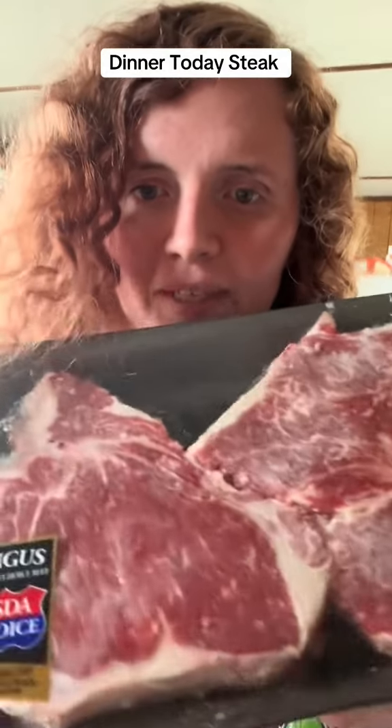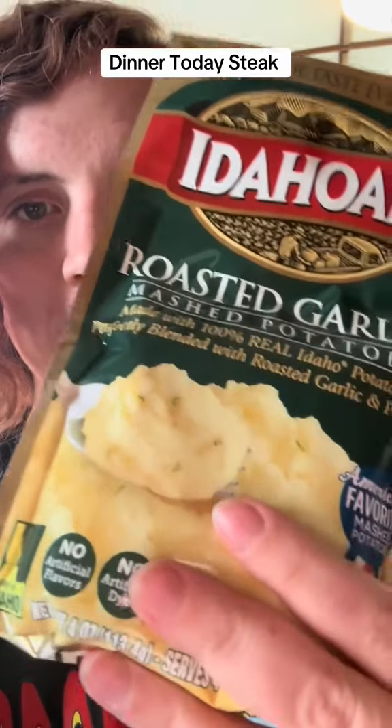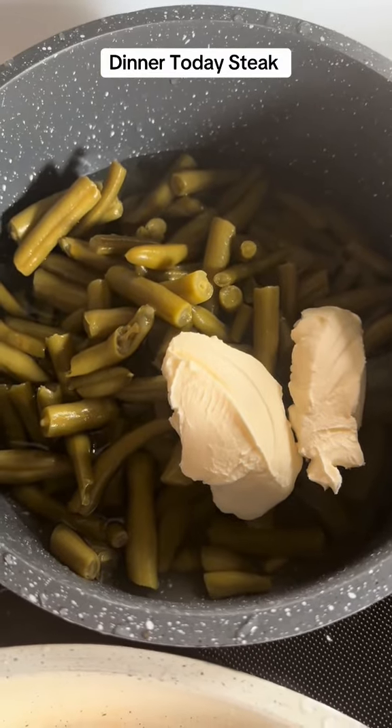For dinner today, I'm going to be making these big steaks. I'm also going to make shells and cheese, and I've got green beans on too.